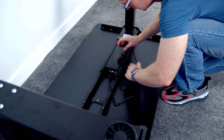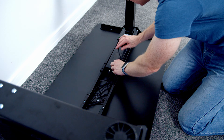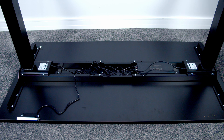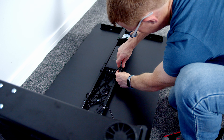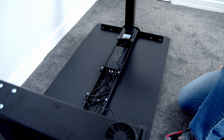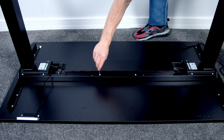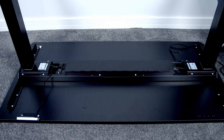Then it's just a matter of connecting the cables up to the control unit — each of the motors needs to be plugged in and then we need to plug in the control panel, followed by the power cable. The final step is to attach the supporting beam and cable cover. To do this, you screw four bolts in loosely, put the bracket in place, then finally tighten up the bolts — and this does a great job of hiding all the cables away.